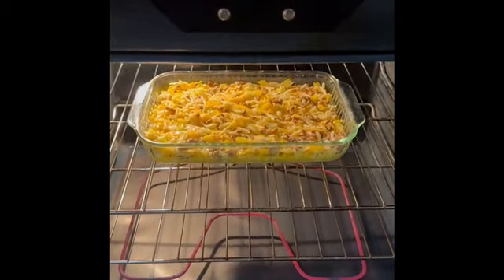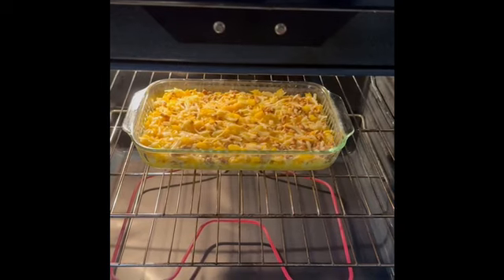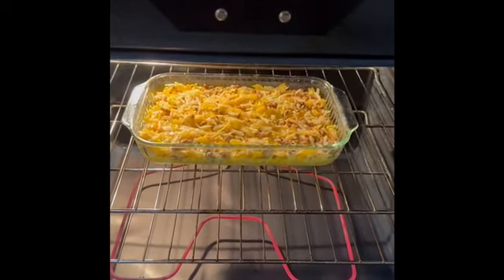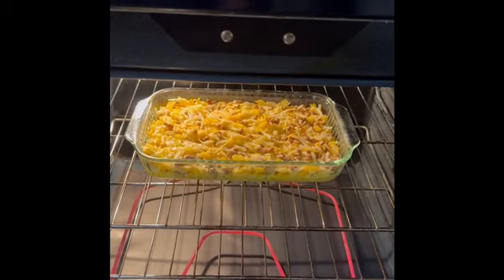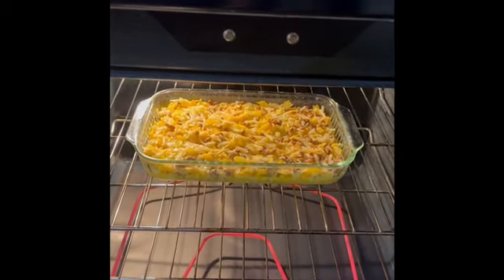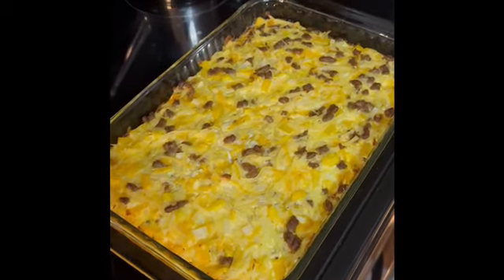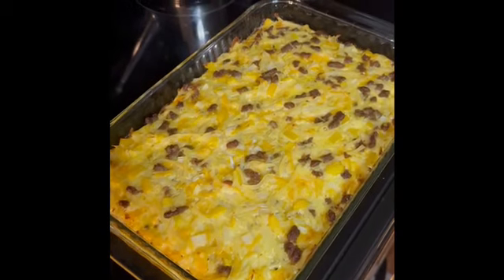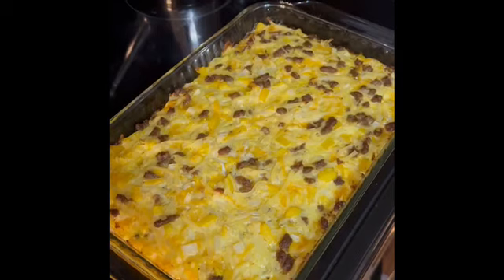Once you've set the oven timer for 25 minutes, go ahead and put the casserole into the oven. Please make sure you check it at 25 minutes — it might take up to 30 minutes to cook. You want to make sure the egg in the center of the casserole is fully set. Once it's completely set, you can take it out of the oven, let it cool for a few minutes, then cut it up and serve. Enjoy!